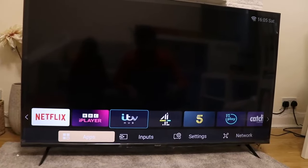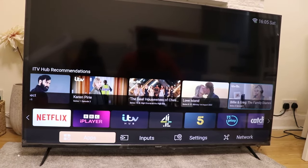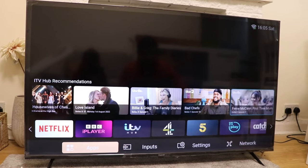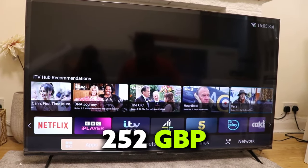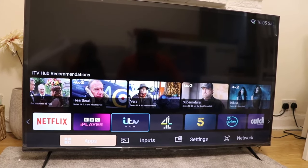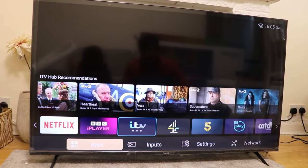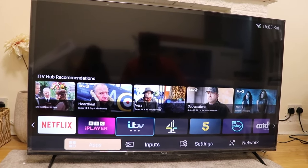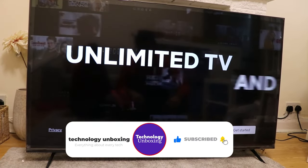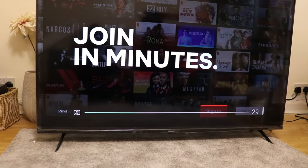It looks pretty good with respect to the price point. We got it for around £279 but with an additional offer we paid around £250, and it's really nice — the screen looks amazing. I'm going to use it for a couple of weeks and put my full review in the comments. The sound is nice as well. Please subscribe as I'll be making more videos in the future.